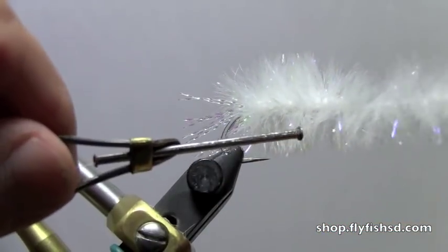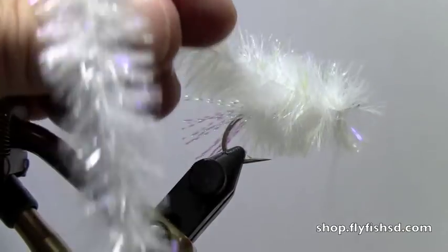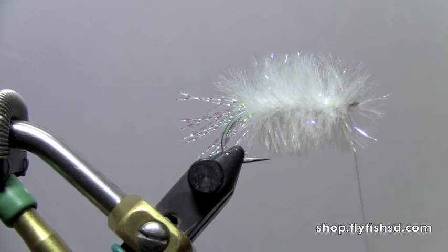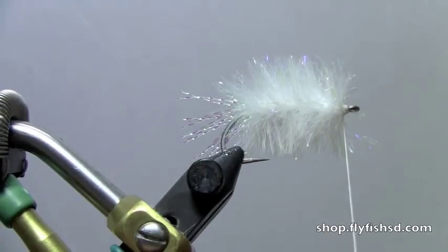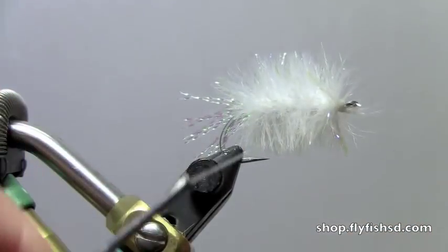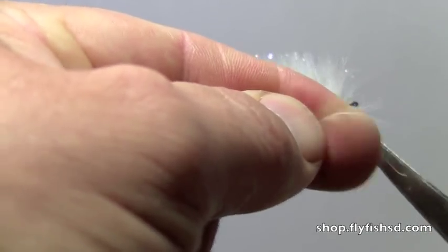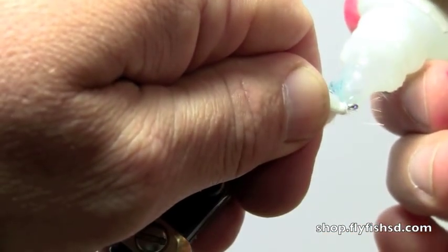That's good. Bring the material straight out, pull the thread right through the gap, and cut the excess off. Pull that material back out of the way, make a couple wraps, and we're just going to do a whip finish here. We're going to hit it with just a little bit of Zap-A-Gap just to protect that thread.